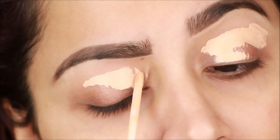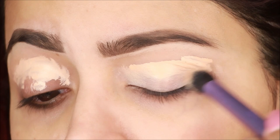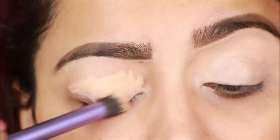Before starting any eye makeup, it is very necessary to apply a base. If you want to make eye shadows vibrant, you should apply the base so you can easily apply the eyeshadows. You can use an eyeshadow primer, but I personally like to apply concealer. I am using Fit Me — it is very thick so I will blend it nicely.